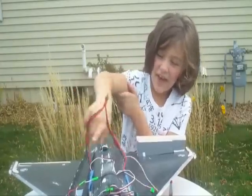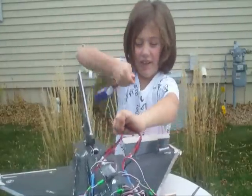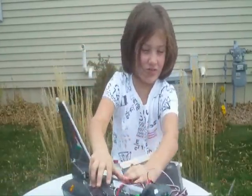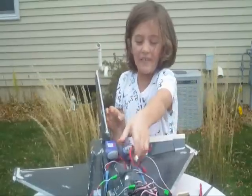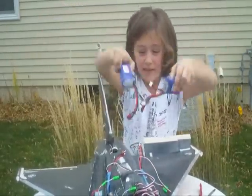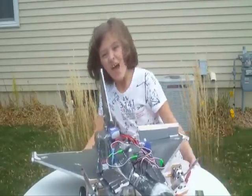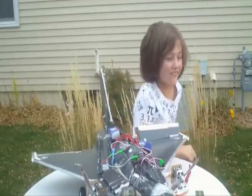You can hook up batteries this way, or use a parallel connector and hook up one big battery. Or you can hook up two batteries, each to its own ESC — we like this option best. That way, if one battery goes out first, you can still hover the plane back for landing.